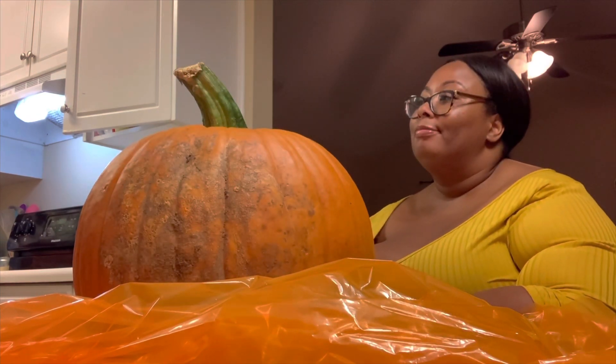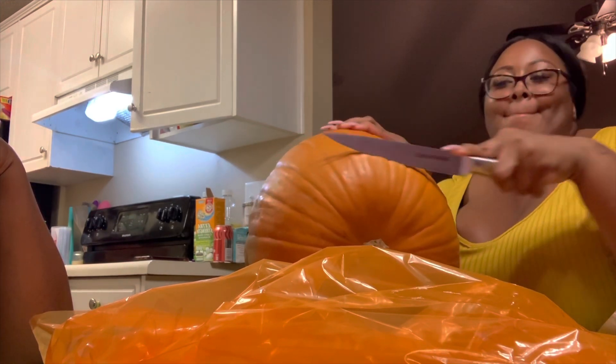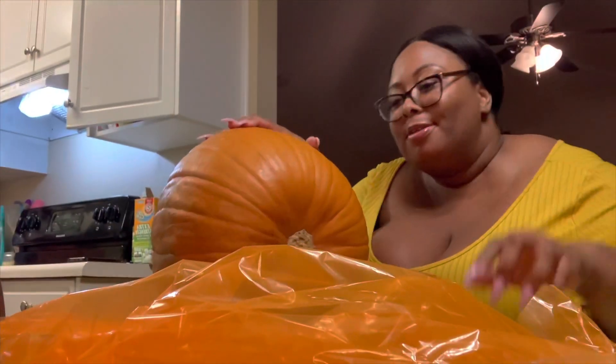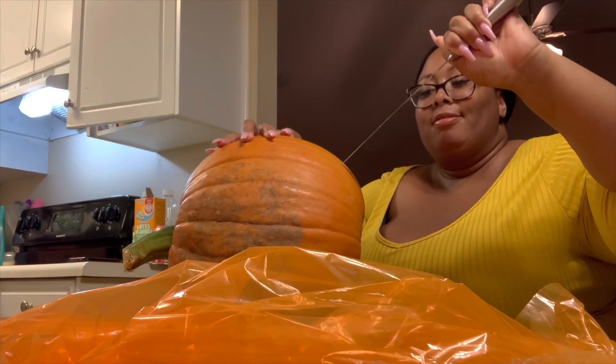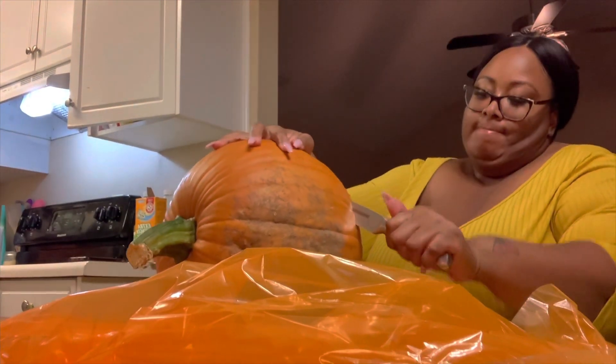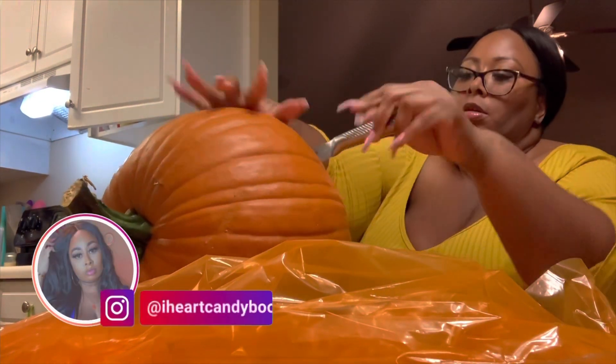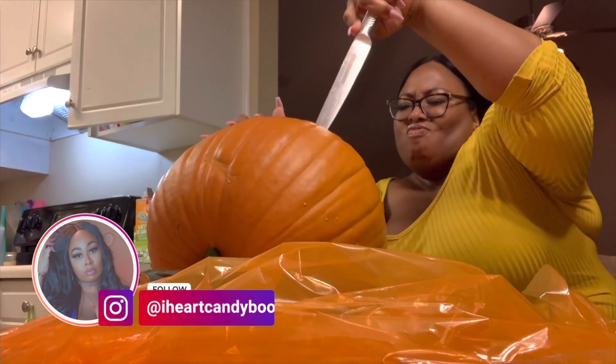Is this gonna fit around my head? That's the question. I'll cut that back off if I need to. Didn't make a dent — a little one. All right, gotta keep cutting. Man, I'm gonna be cutting all day. This ain't safe. This probably ain't the way you're supposed to do it. Got the circle cut!